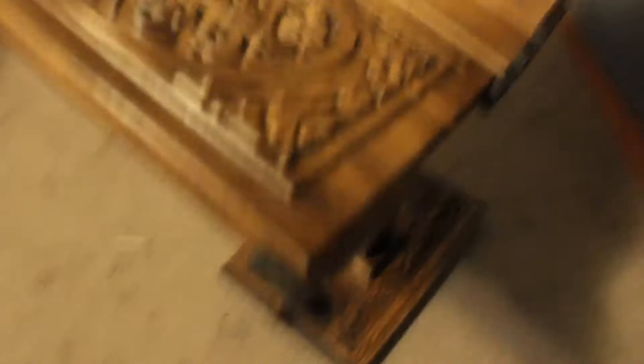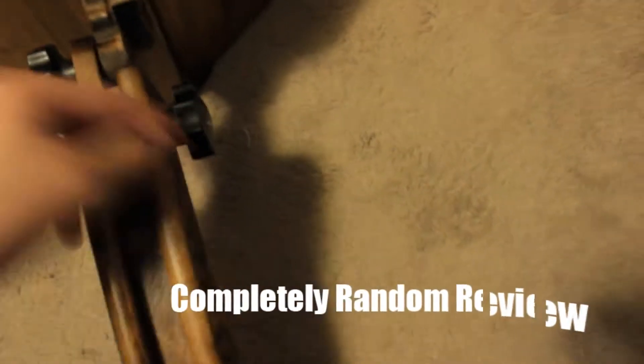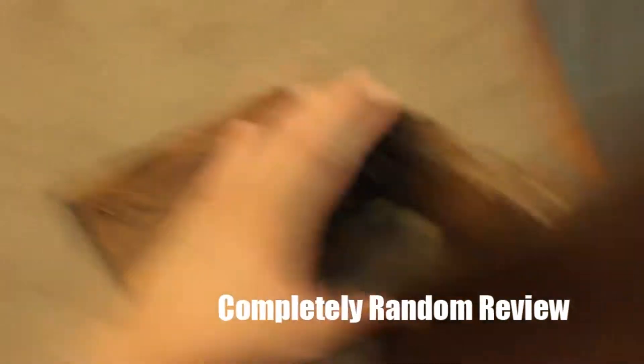What I like about this is it only comes in three parts — well, technically four: the top part, the stem, the base, and one screw. I didn't really read the instructions but it was pretty simple. You screw the stem into the base, then attach the top, and that's it. It has three screws total.